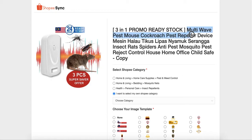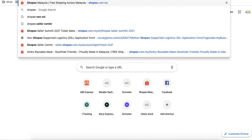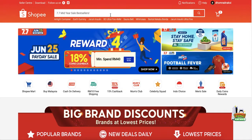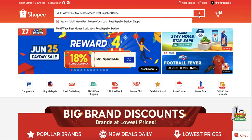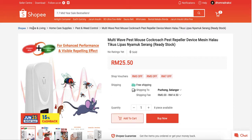Copy the product name, then go to the Shopee website and paste the product name there. You can then choose the closest matching category. For example, this one is under 'Home and Living > Home Care Supplies > Pet and Weed Control'.